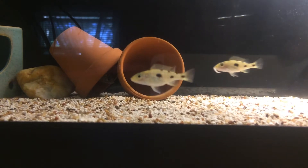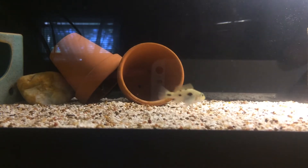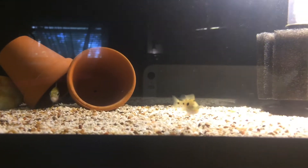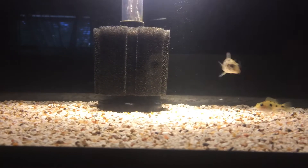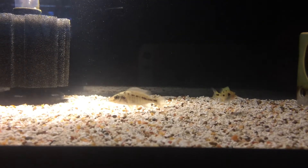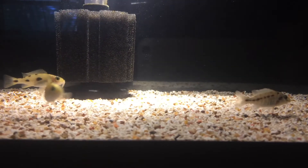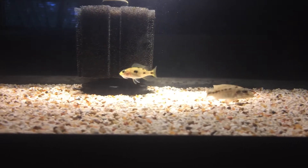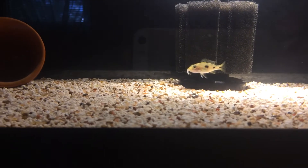Sorry for the glare in the background, I forgot to close the shade. He still has it in his mouth, playing around with it — there he is. The gar is behind, looking for pieces on the substrate. I just gave them a few, literally little pieces — don't want to overdo it.